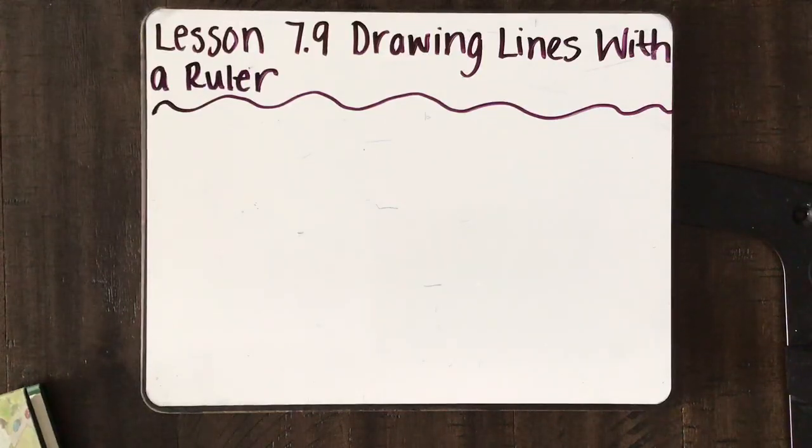Hello, second grade. Today's math lesson is lesson 7.9, Drawing Lines with a Ruler.